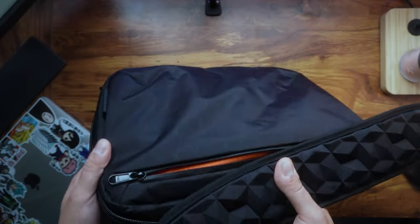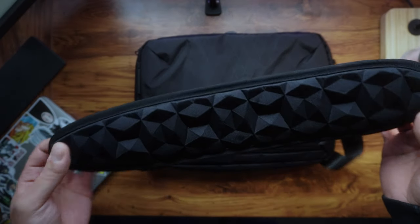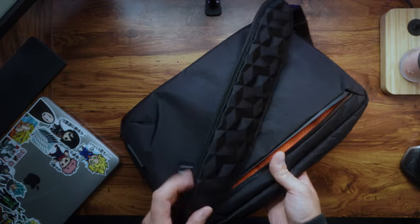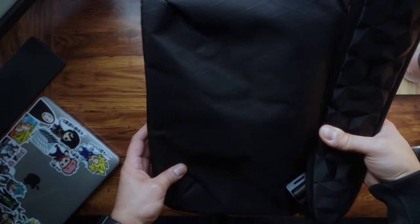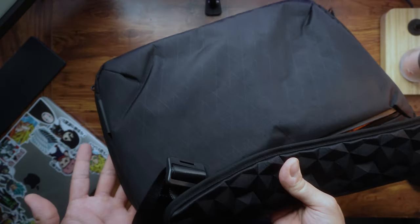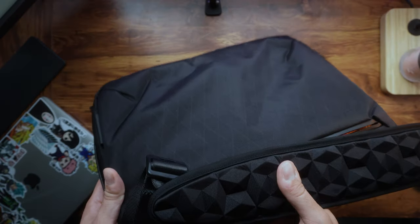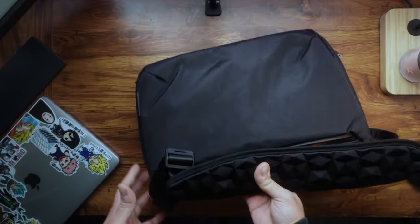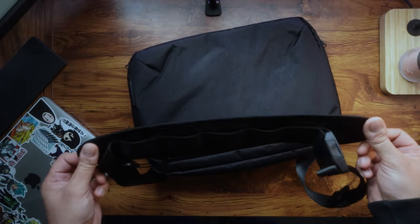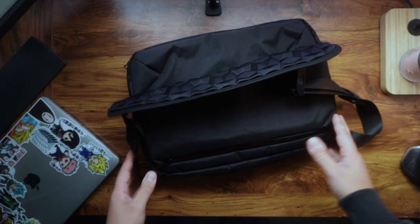Because of the adjustable strap, it's easy to carry the tech brief with no problem. Whether you're heading to the office, traveling, or going about your daily routine, the Elements Tech Brief has proven to be really reliable and a proper stylish bag. I would highly recommend it to anyone in need of a functional, well-designed tech bag.